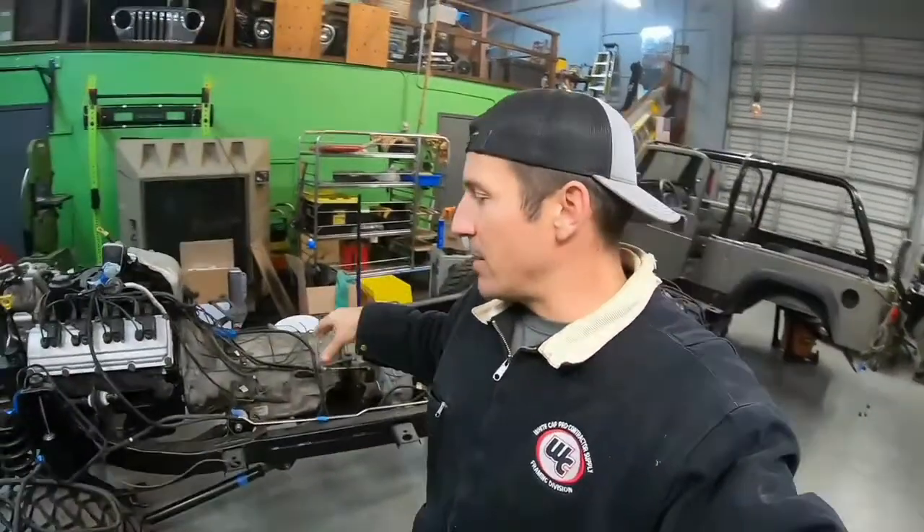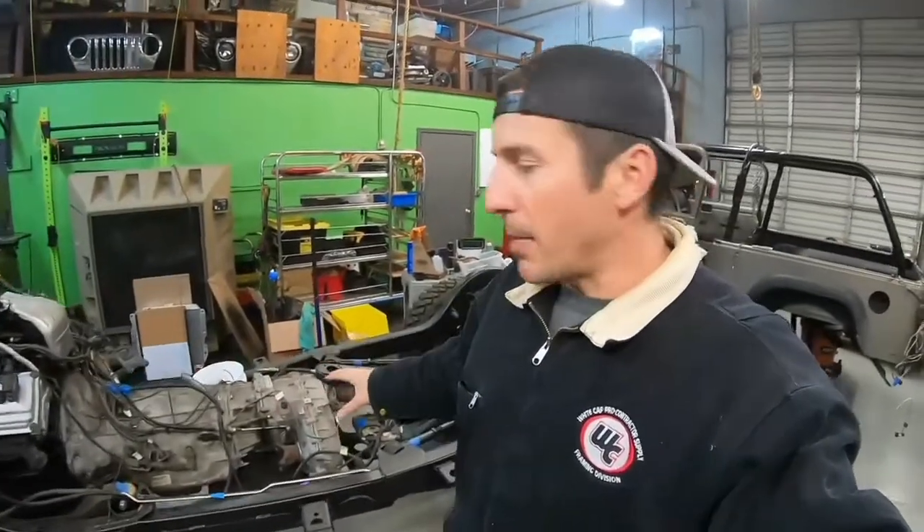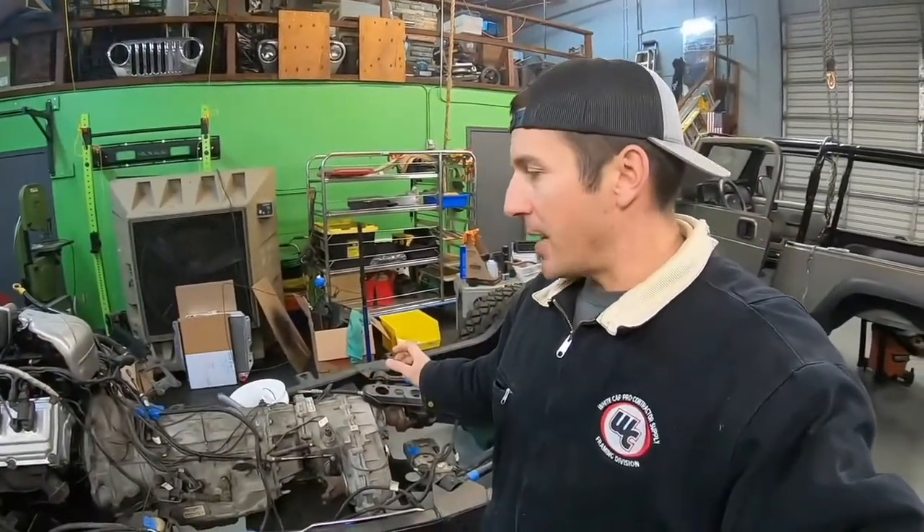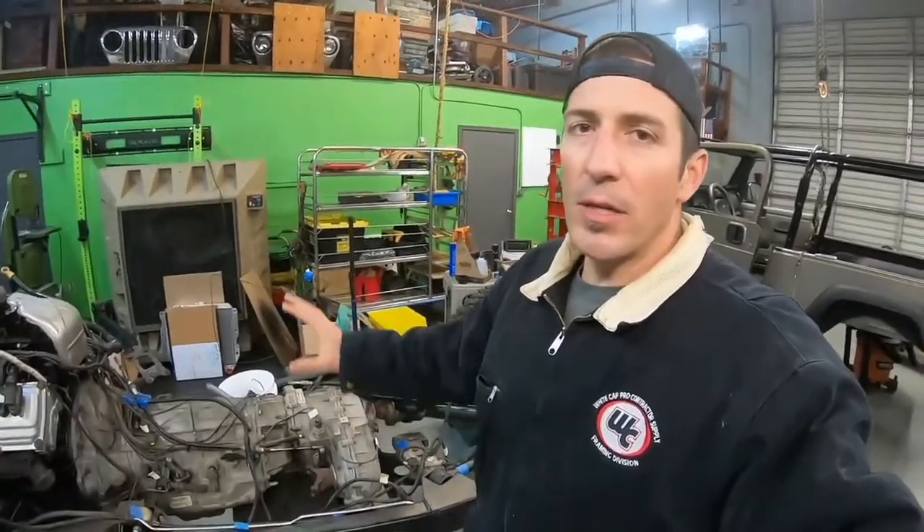Hey everyone, welcome back to the Workin' Dirt channel and the Hemi LJ build project. As you saw in the last video, we got the roll cage in and the new bed liner in the tub, and now we are ready to put the tub on the frame, except we need to first secure some wiring and plumbing, fix some connectors that hold the wiring in, and inspect it. We're also going to install new aftermarket fenders, so stick around and let's get workin'!